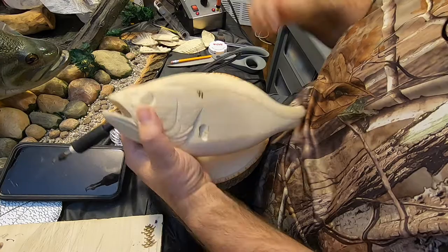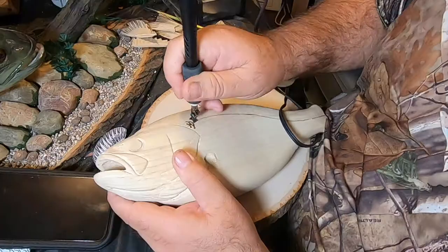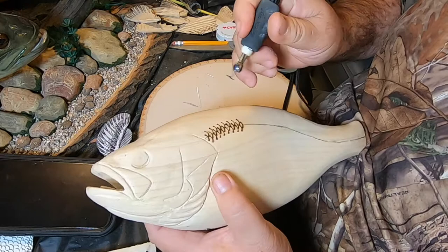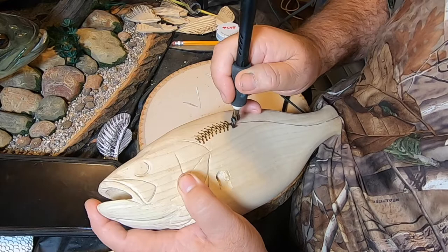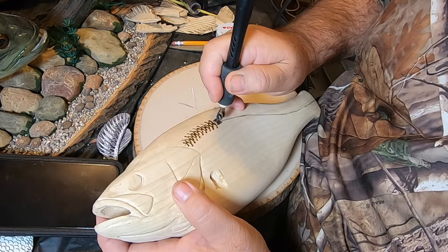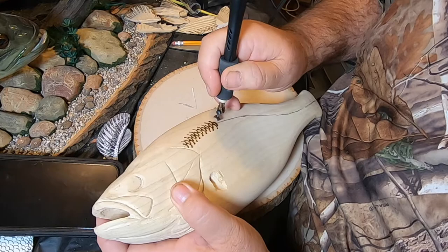Might need a tad bit more heat. Sometimes when I'm not watching what I'm doing, I don't go all the way to the tip of the other scale. Probably can't see it after it's painted but it just bugs me. You've got to watch the heat too, because sometimes the wood gets softer in some places — like if the grain's tighter together, or if there's a soft spot between grain, it'll burn faster.